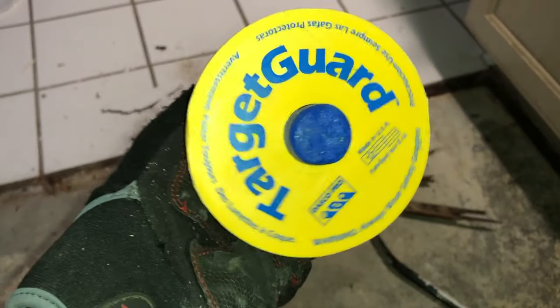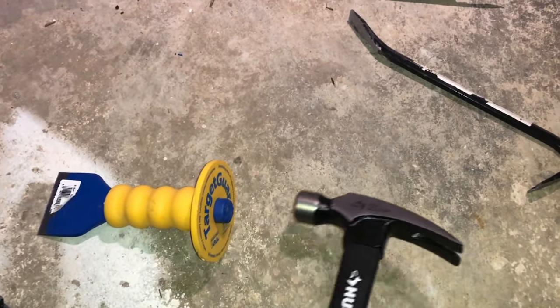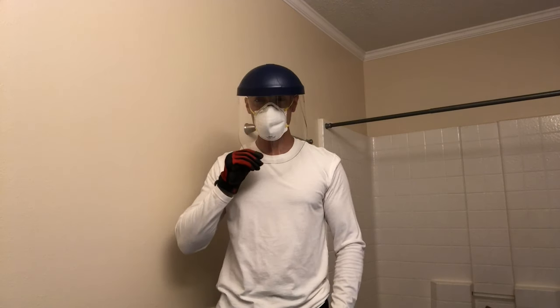One thing I like about this chisel is it has that yellow guard around it, so that whenever you miss your target you don't jack up your hand. I also recommend that you use eye and ear protection, and maybe even wear long sleeves so that when all those little shards fly past you, they don't scratch or cut you.